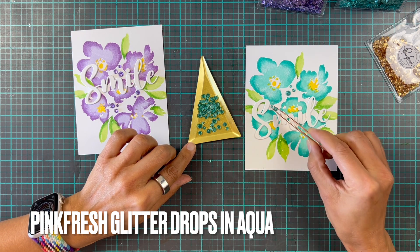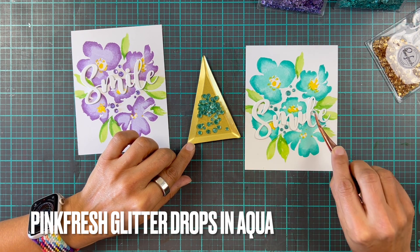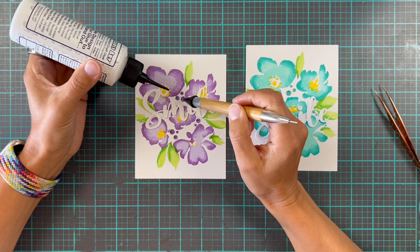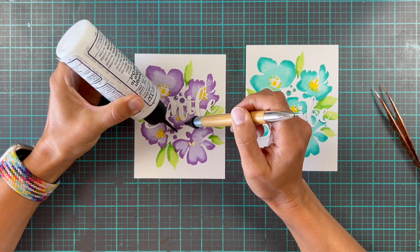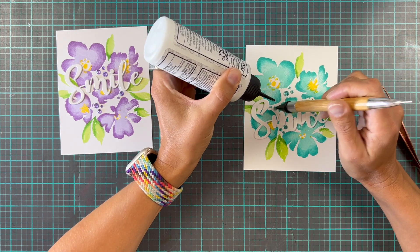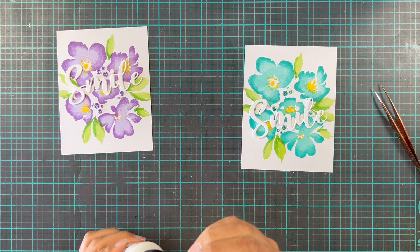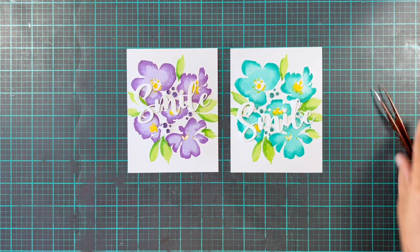With the placement of the smile, I think I'm a little more drawn to the purple one with it higher up on the card, but I just tried a couple of different placements to see what works. Hopefully we both learned something in this video! We're going to finish off by adding the glitter drops to the card with a jewel picker and more Bearly Arts glue, and then we'll have a final look at these cards.